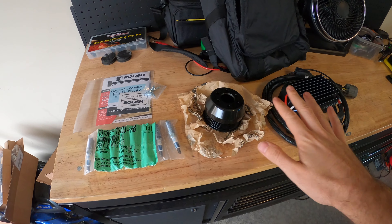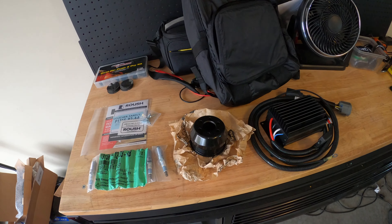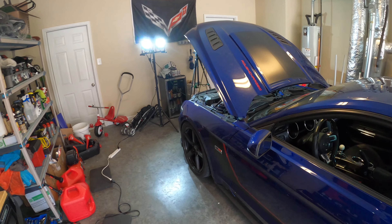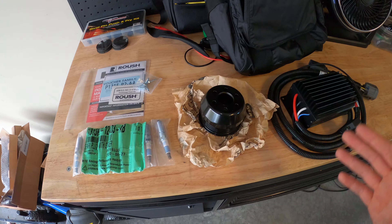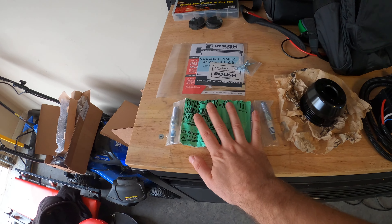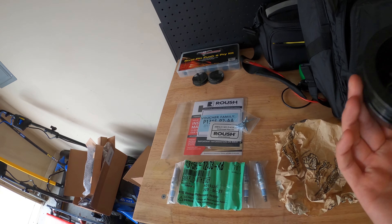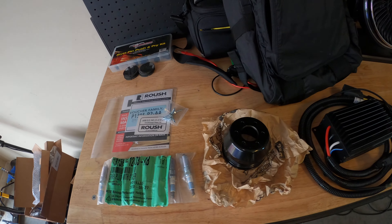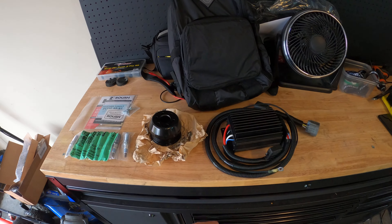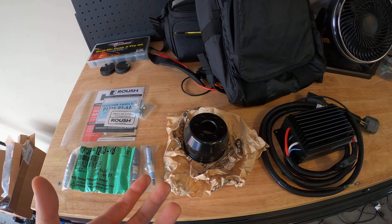Finally in the mail - I ordered this about three months ago and it finally came in. This is the phase two supercharger upgrade kit for my phase one stage three Roush Mustang. It's a pretty simple install. We got some new iridium spark plugs, and this is an 80 millimeter supercharger pulley for the blower. What's cool about this kit is I actually don't even have to change the belt - it's not big enough of a difference to necessitate a belt change.